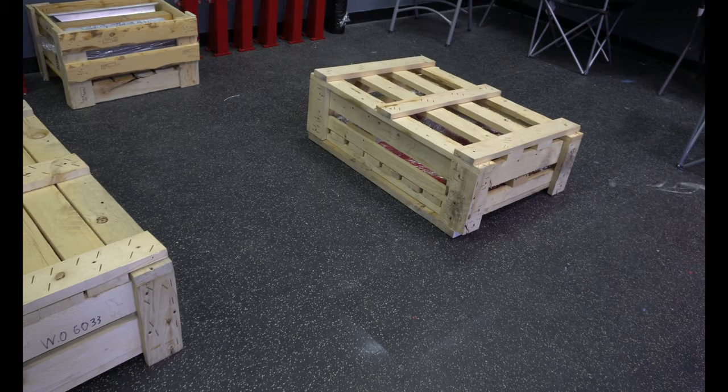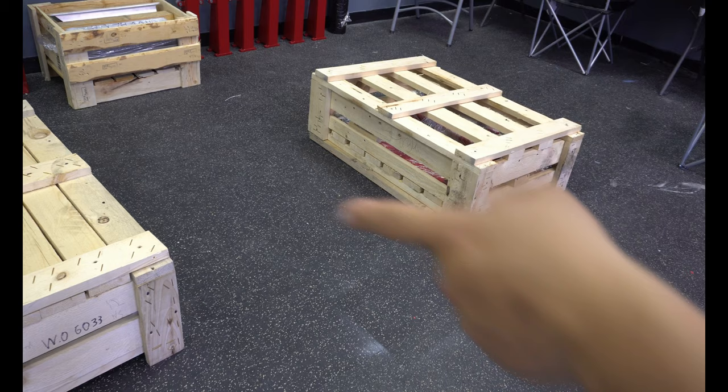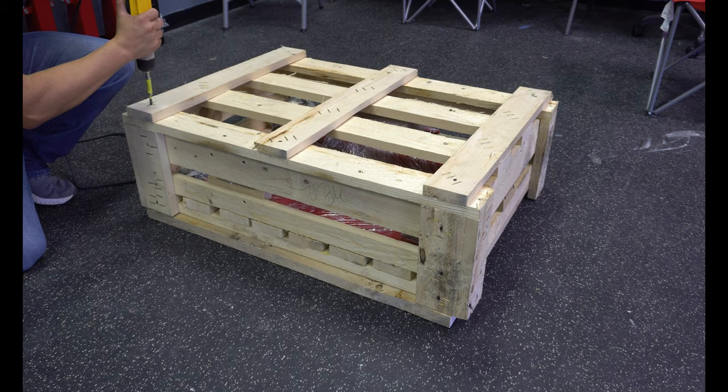Right here we have the flash dryer, and over here is the stand fork. We're going to go ahead and uncrate the stand before we uncrate the flash dryer. So let's go ahead and start knocking this apart.